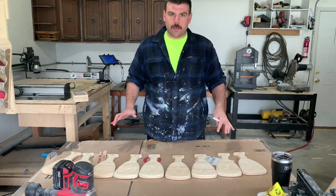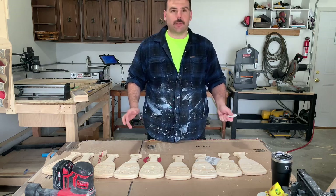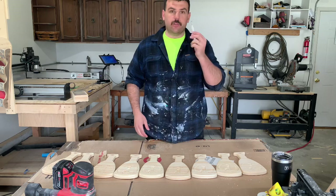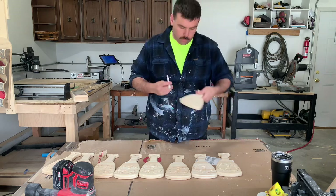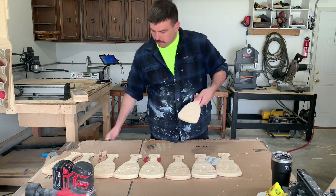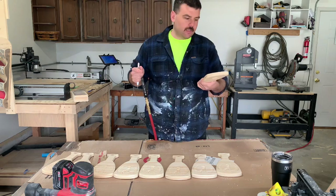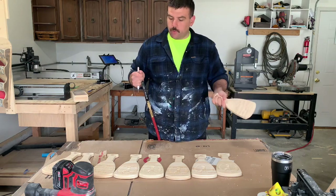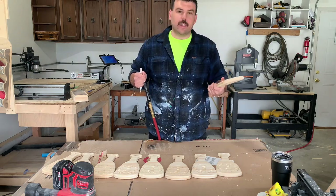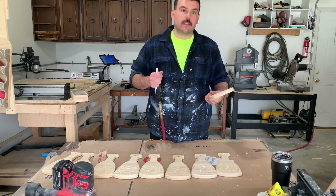So now I have nine bottle openers to finish because I dropped one — whatever. I'm going to use this weeding tool to pick out all the little fuzzies from the letters and the circle, and use the compressor to blow it out, and then I will sand everything to my liking. Then we're going to move on to stain. All right, let's get picking.